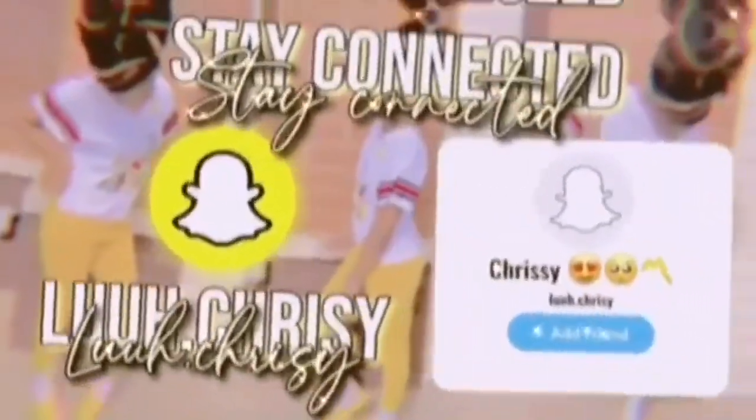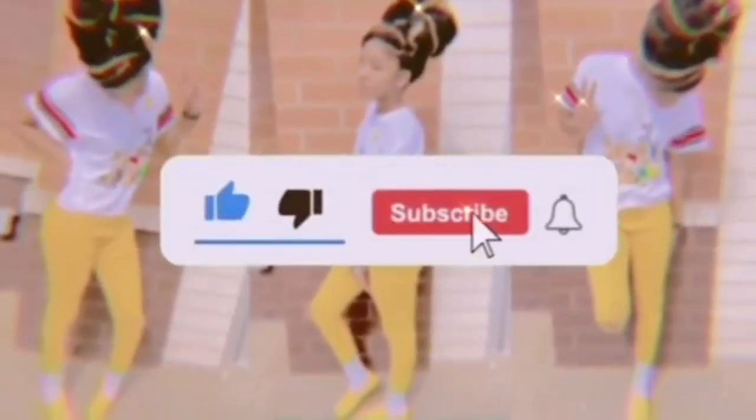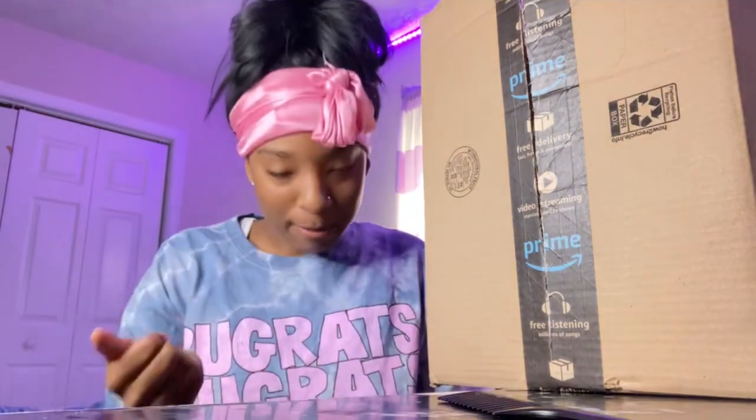Hey y'all, back with my first video. Welcome back to my channel — this is my first video on my page. I got my other videos deleted but I'm back. I'm just gonna be unboxing my mannequin head, and I find this interesting. This is my first video on my page for right now.